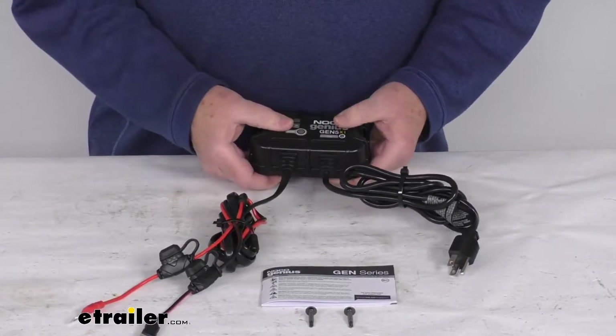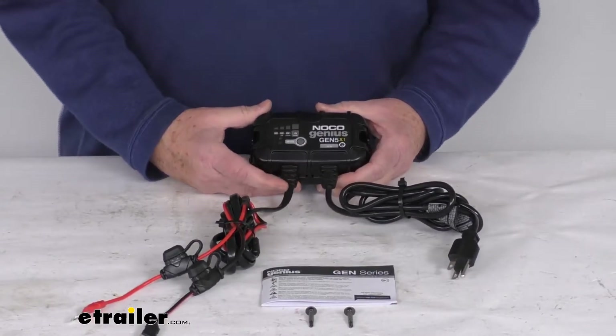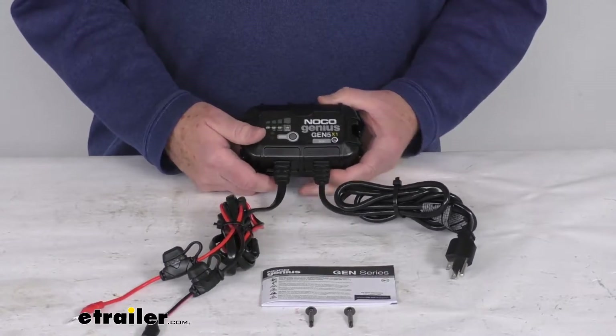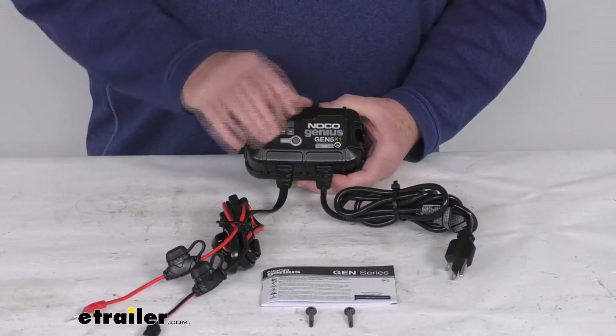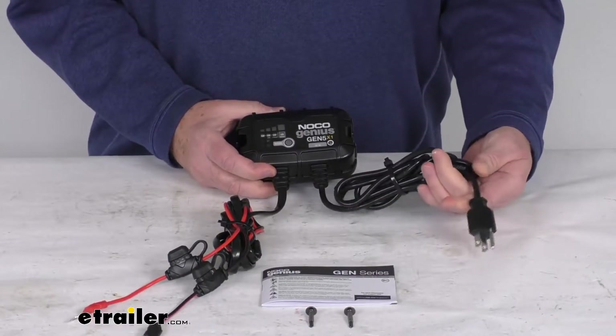It is a nice completely sealed waterproof design, so it is fully submersible — perfect for marine applications. It is tested to resist saltwater corrosion. This onboard smart charger will draw power from your wall outlet to charge and maintain a 12 volt battery at 5 amps.